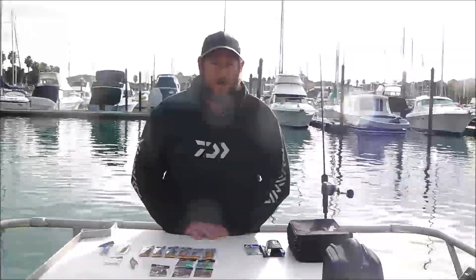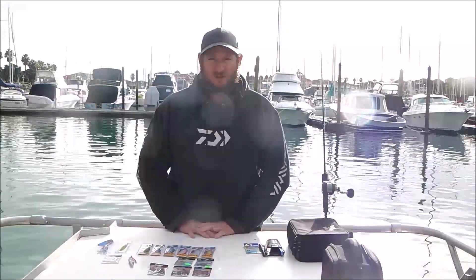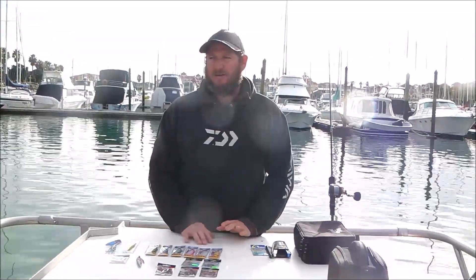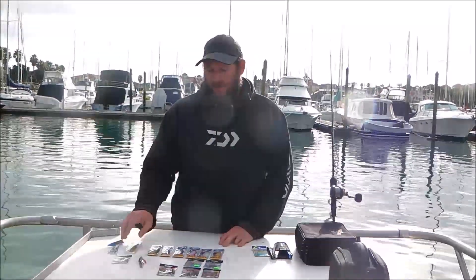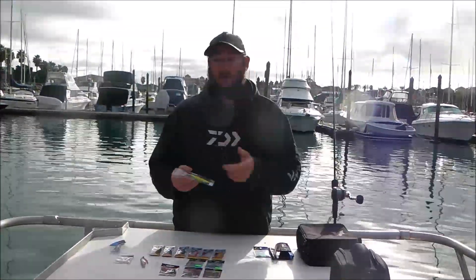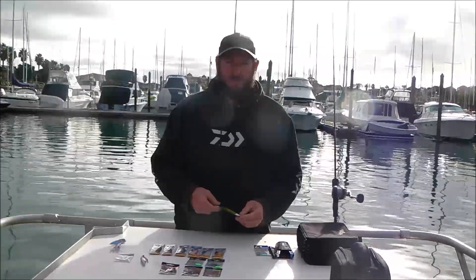Hey guys, welcome to Winter Tackle Testing with Octatackle Development. We've got some outgoing lures this season, so we're going to try a few new lures to replace them. Some of the lures we're losing are some of our slow knuckle jigs — they're outgoing products. They've been really good for us, and all the slow pitch jigging is just getting better and better, as is micro jigging.